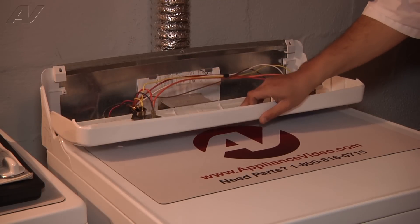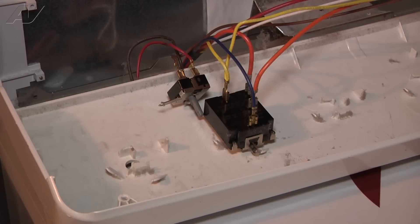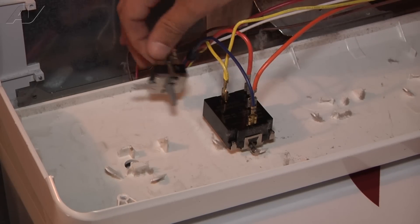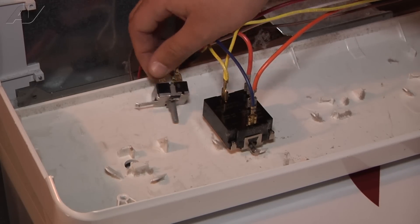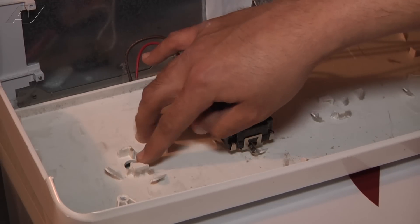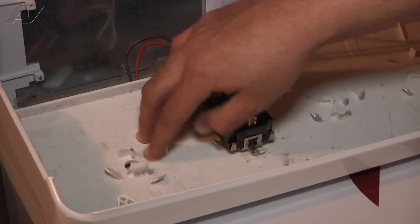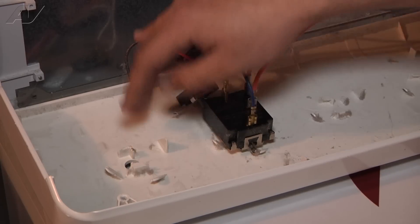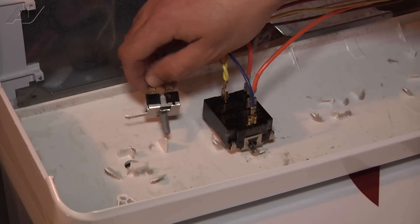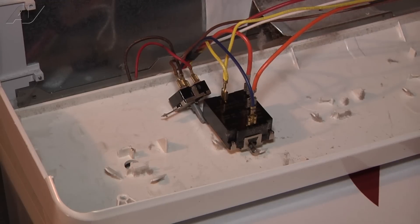The reason why we are replacing the control panel assembly is that you can see the start switch — that's this part right here — is just laying here. Usually it would be in this notch right here. Both of the notches should look like this one right here, but this one is broken off. So that's why we're replacing the control panel. This one's just dangling there.